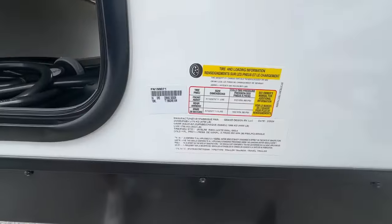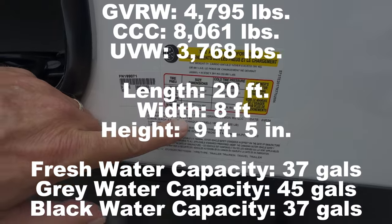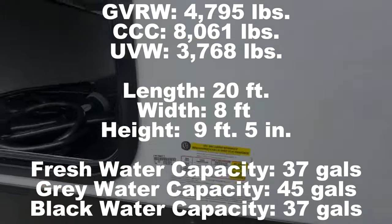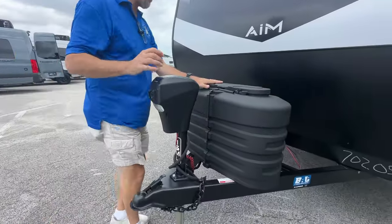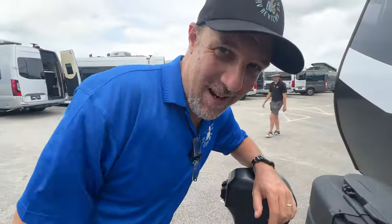Let's take a look at the numbers. This has a gross vehicle weight of 4,795 pounds and a cargo carrying capacity of 861 pounds. As we move to the front, you do have an electric jack with a light, 220-pound tongue jacks, and a spot so you can put two batteries. Let's go look at the inside.